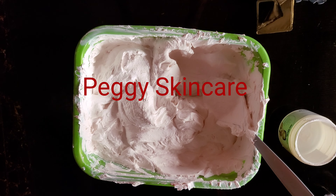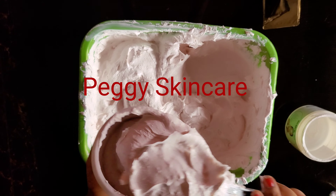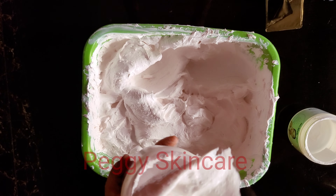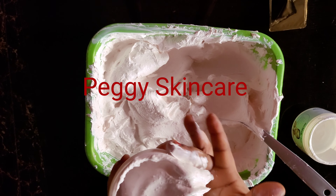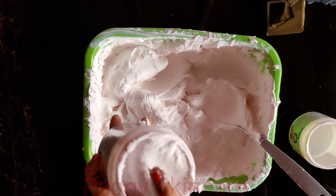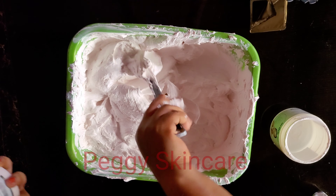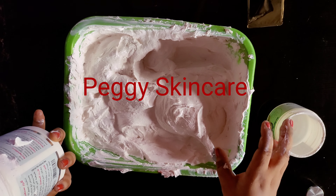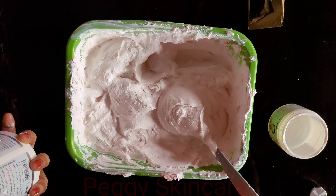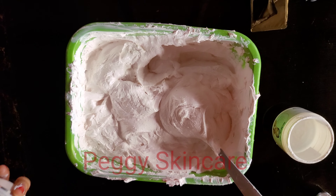I'm done mixing — I'm going to measure them out into different containers. I'll give out 10 to the 10 lucky winners. As for the rest, you know my facial scrub — I normally sell it for 5,000 Naira, but this time I'll be selling it for just 2,000 Naira.